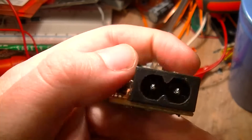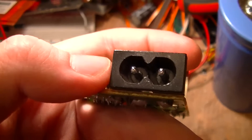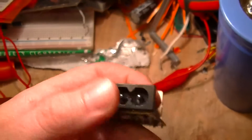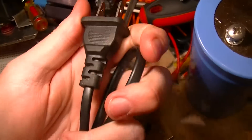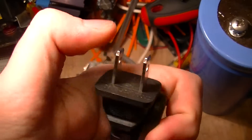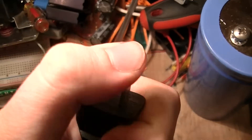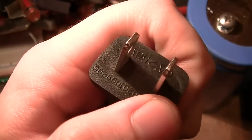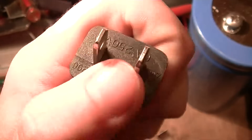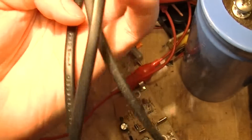It uses a standard International Electrotechnical Commission series connector — don't recall which one exactly. The mains cord it came with seems to be somewhat robust. I did see one of these on YouTube which used a Euro plug and the guy was just able to rip the thing to pieces — if I can find it again I'll post a link in the description.